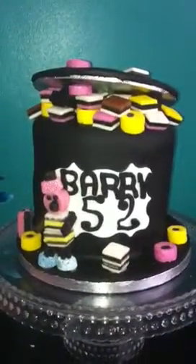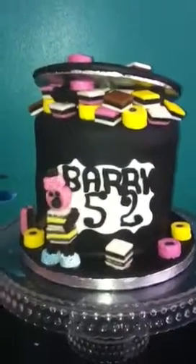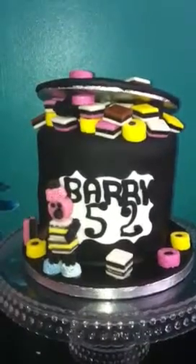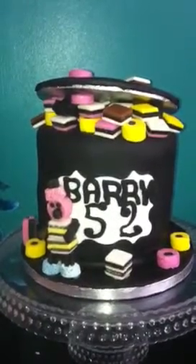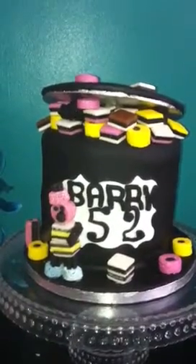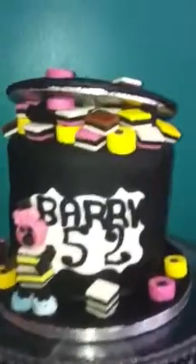Hi everyone, this is Kay from Kay's Cakes and this is my latest cake. It's a licorice or salt cake and it's two six inch rounds, crumb coated, covered with black fondant.